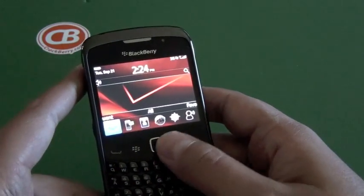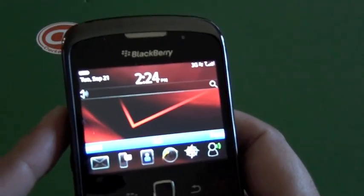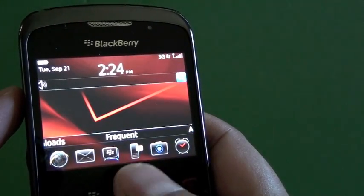The good thing about it is it can run BlackBerry 6. I actually loaded it up last night — a lot of trial and error, it was kind of a pain. So it took me quite a while to get it loaded up, but you can see it here running. This is 6.0.0.222, I believe.